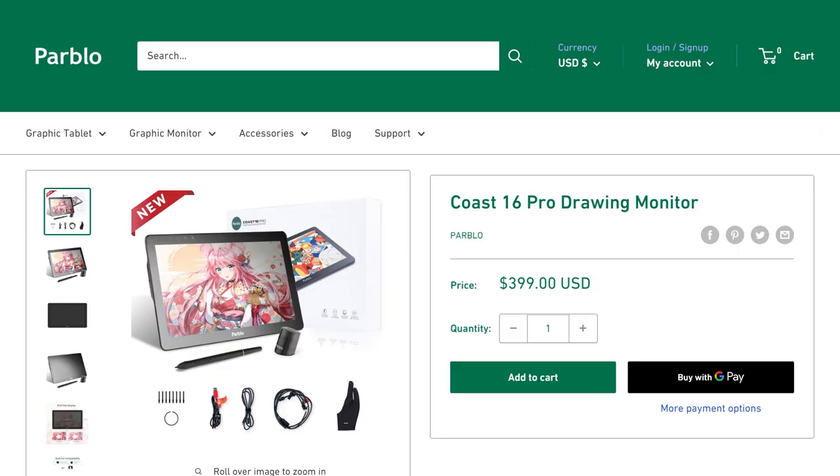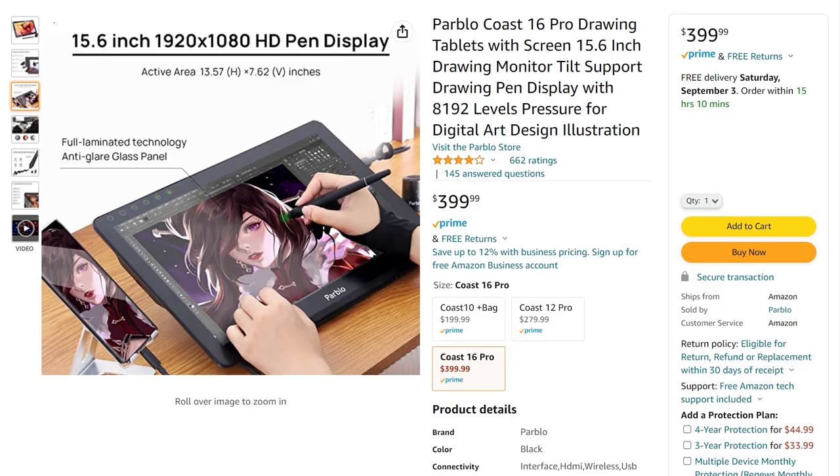The list price on Parblo's website for this device is $399 US, and you can even get 5% off right now if you use the code in the description. On Amazon it's also $399. I think this is a fantastic deal for what you are getting — this is a great tablet to work on and I've had no issues with it while using it.